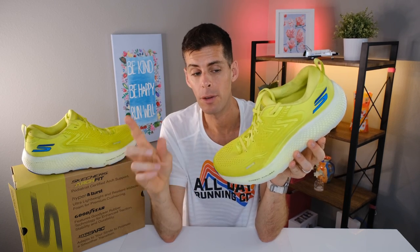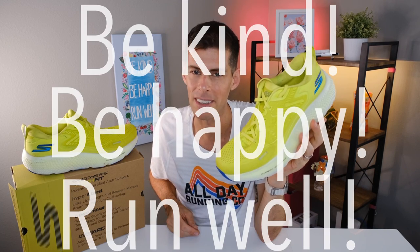Alright, guys, it's your turn — I want to hear from you. Have you ever run in any of the Skechers Max Road series? I haven't run in a Max Road since the Max Road 4, which I loved. The Max Road 6 has put on a little weight since then but offers a lot more in terms of ride and feel. If you don't have this shoe, let me know if you're going to pick one up, or let me know what your easy day and recovery day shoe of choice is. This has been my review of the Skechers Max Road 6 — be kind, be happy, run well. See you in a couple of days.